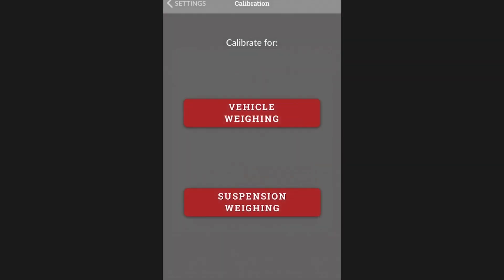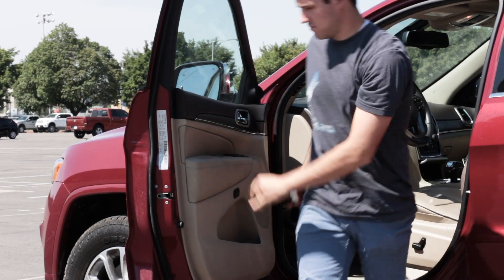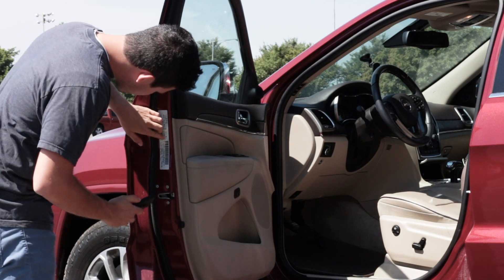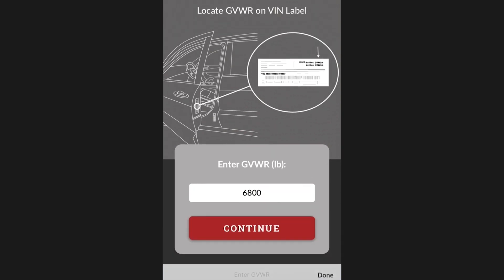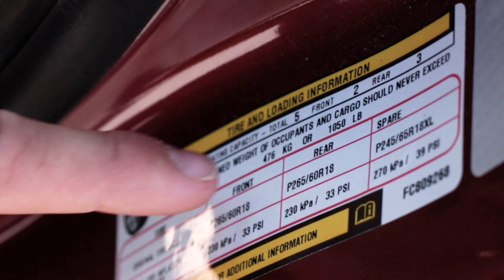The first thing you'll need to do to calibrate the wave feature on your Hall gauge is get the curb weight of your vehicle. To get this information, refer to the stickers inside your door jamb for the gross combined weight rating as well as the payload capacity. Enter these values into the app and Hall gauge will calculate your vehicle's curb weight.